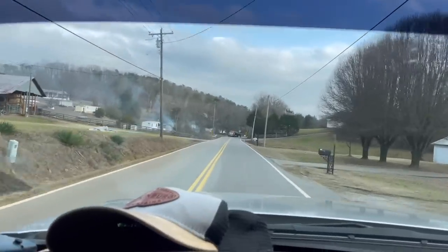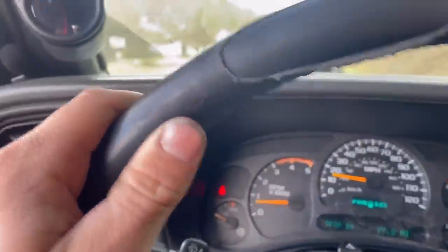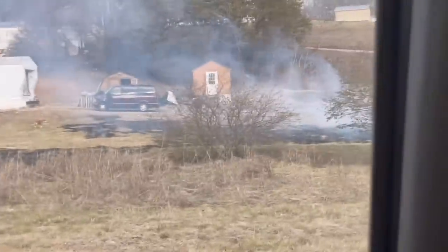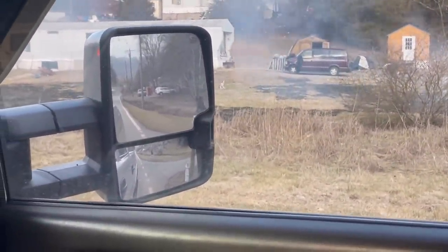It looks like the neighbor's field caught on fire — it's going up towards their trailer. He's trying to stop it now. The whole field was on fire a minute ago. Looks like a paint can blew up but they've got it stopped now. Pretty crazy — especially right after our shop burned down, just right down the road. Not a good week for fire around here.